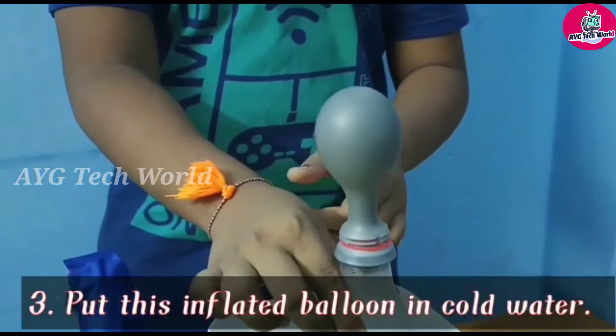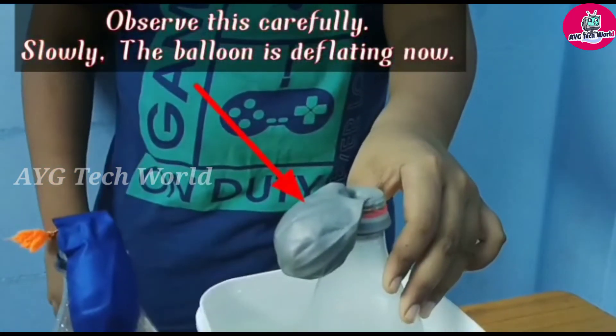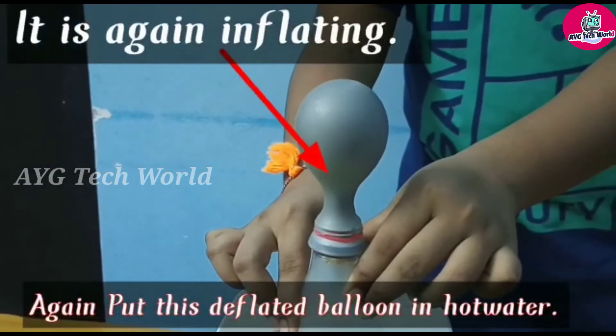Put this inflated balloon in cold water. Observe this carefully — slowly the balloon is deflating. Again put this deflated balloon in hot water. It is again inflating now.